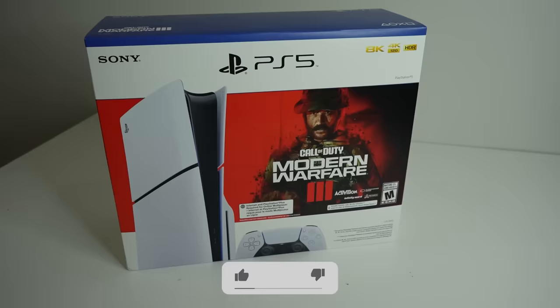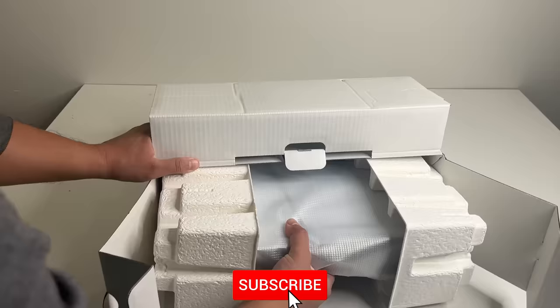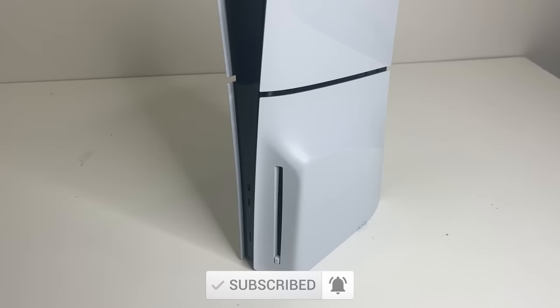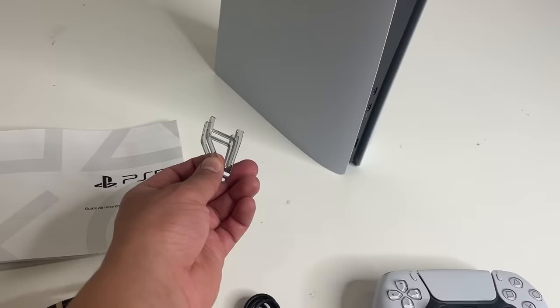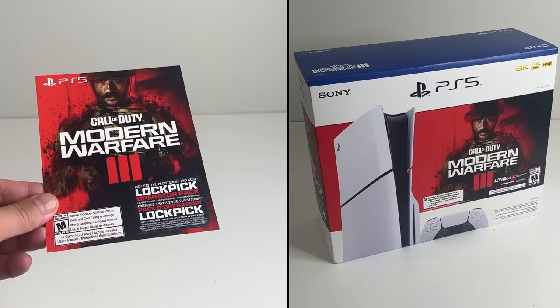So you just picked up a PS5 Slim. Once you open it up, you're gonna get the console. The disc version has a removable drive already installed; the digital one will be missing it. You'll also get a power cable, HDMI cable, USB-C cable for charging and connecting the controller, the actual DualSense controller, two feet for the horizontal stand, and the quick start guide, which you're not gonna need if you're watching this.